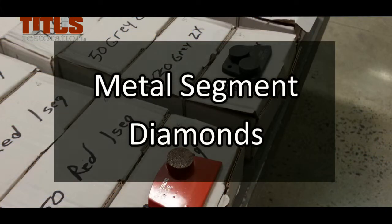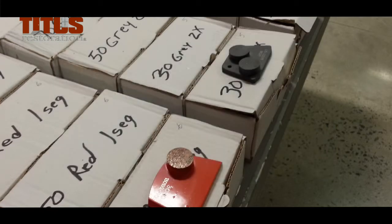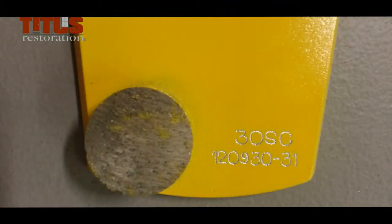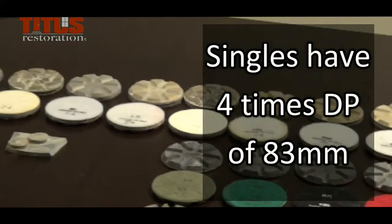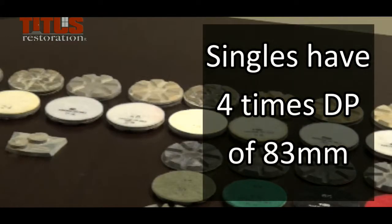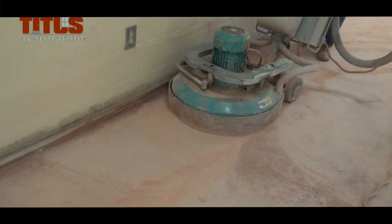The metal segment diamonds are metal diamonds. They come in single segments composed of one diamond only and double segments composed by two diamonds. These diamonds are used to provide additional down pressure while cutting concrete. Since the down pressure is determined by the surface area of the diamond and the weight of the machine, the single segments have two times the down pressure of the double segments and four times the down pressure of the 83 millimeter.